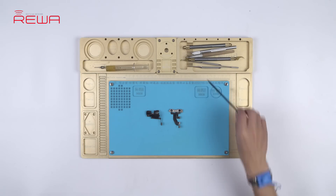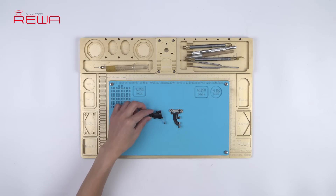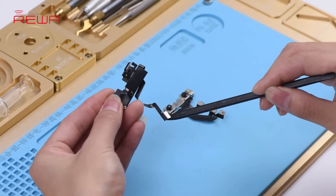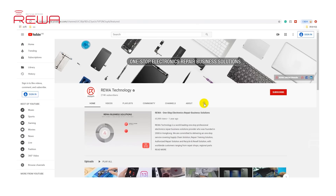The normal functionality of Face ID is supported mainly by the earpiece speaker and sensor flex cable and the front camera parts. For Face ID failure caused by damage of the earpiece speaker and sensor flex cable, here in our channel we have repair videos for your reference.